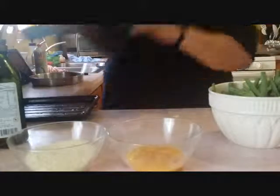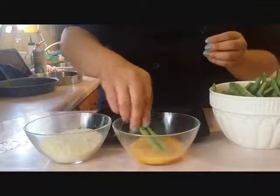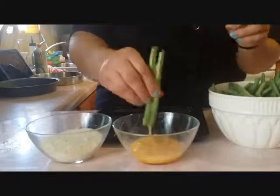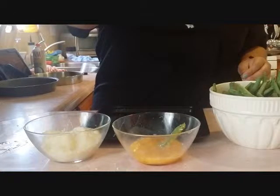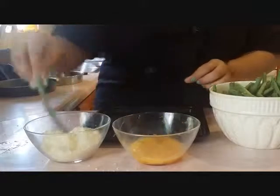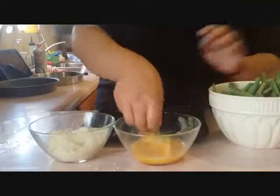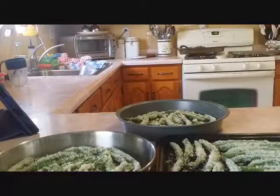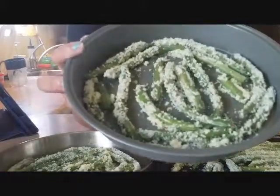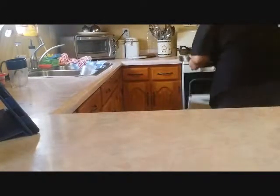I already put butter in the pans. Now I'm going to wash the green beans in egg and then sprinkle on some Parmesan cheese until they're crusted, then lay them out. I'll do this to the rest of these — the green beans are now done, all encrusted in Parmesan cheese. They're going into the oven for 20 minutes, or until you start to see the cheese crisp up.